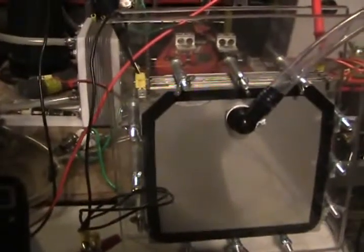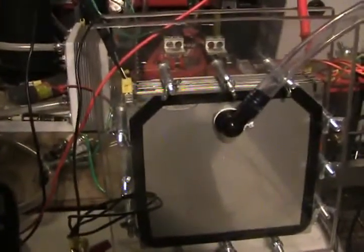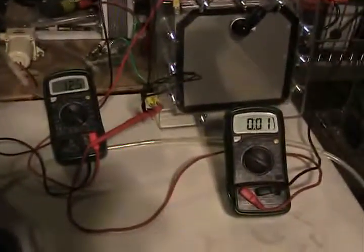Now, this isn't going to be a production-type cell — this is an experimental cell. It's a real pain in the butt to fill up. But I did notice something interesting: it's been going for about a half an hour.